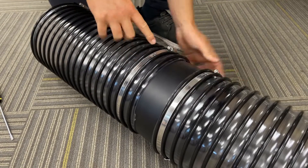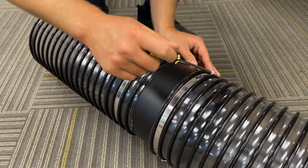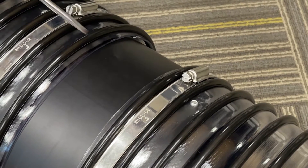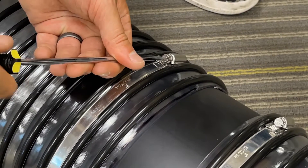With the rivet on both sides, tighten back up the ring clamps. With the coupler in position, make sure the rivet is on both sides of each ring clamp, then tighten each ring clamp on both sides.